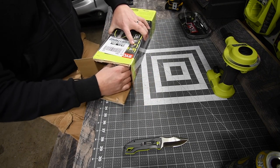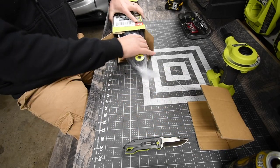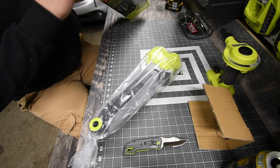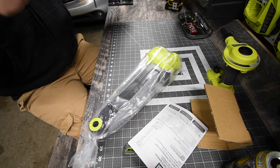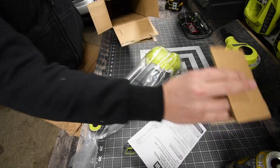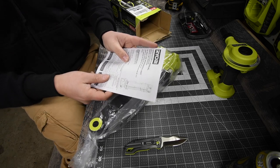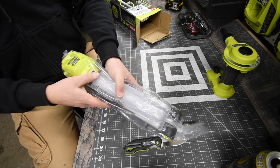This is a tool-only purchase — the box is empty, that goes to recycling. Of course you get instructions and warranty, and then the light unit itself.